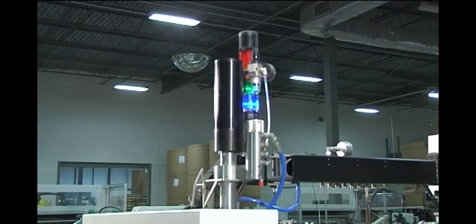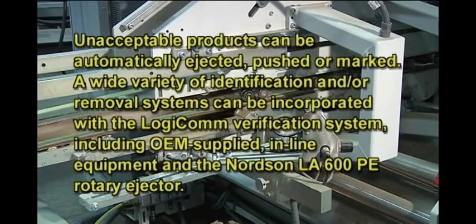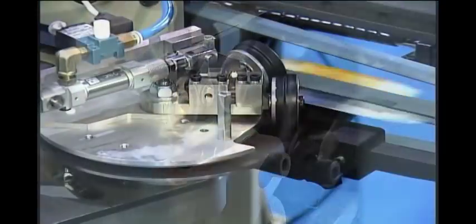An optional light tower gives high visibility to the overall status of the adhesive application system. The Nordson LogiCom detection and verification system integrates with several methods of handling unacceptable product. Alternatives include product being automatically ejected, pushed, or marked.